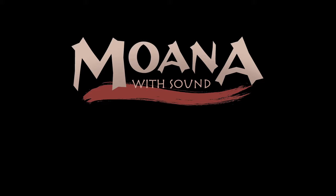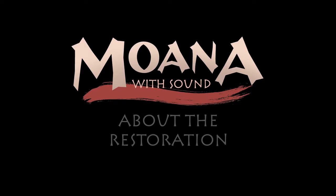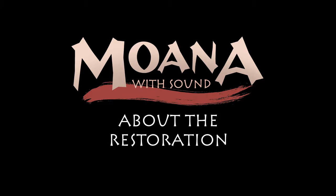My name is Bruce Posner and I'm the person responsible for the production and supervision of the Moana with Sound restoration project. We have a few interesting clips from the production that I thought you might like to see. We're going to show you three or four parts of the restoration process related to Moana with Sound.